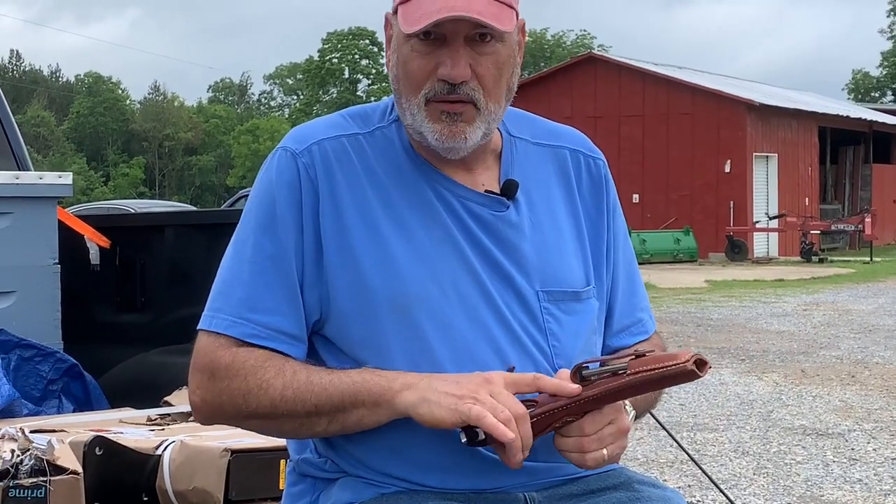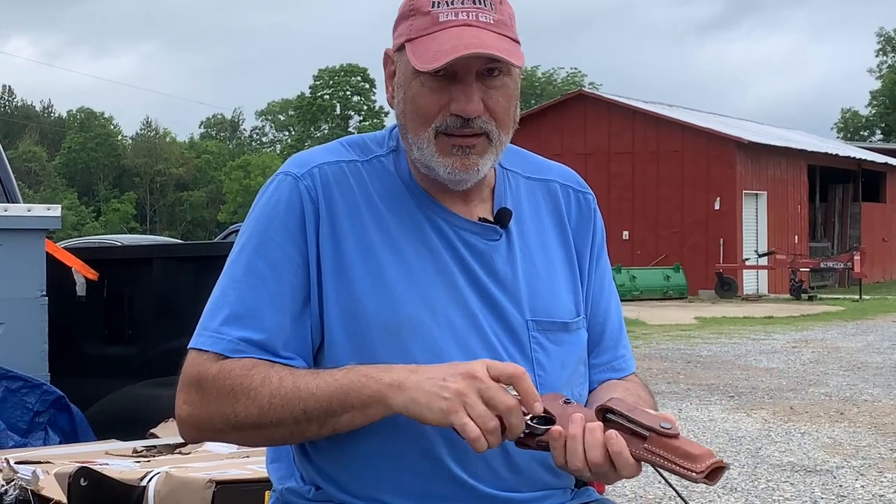You see a critter running along, you jump out, you get ready to shoot, and your clips are laying on the ground. That's a bad day. So we've got to do some work on that holster.